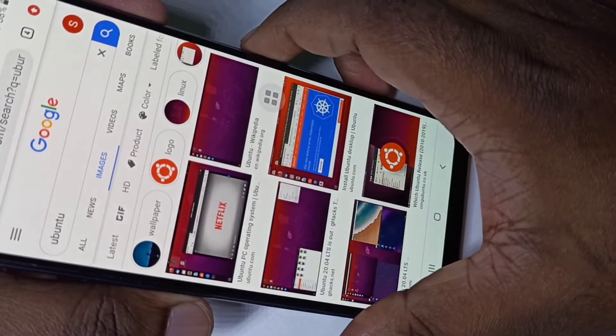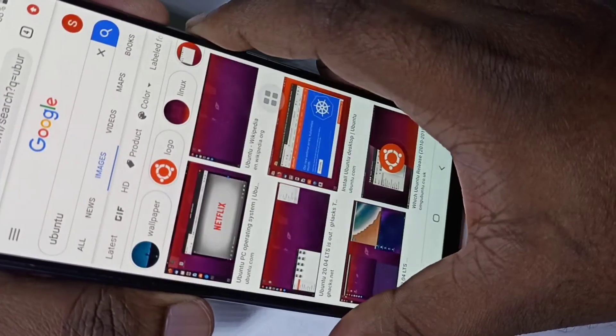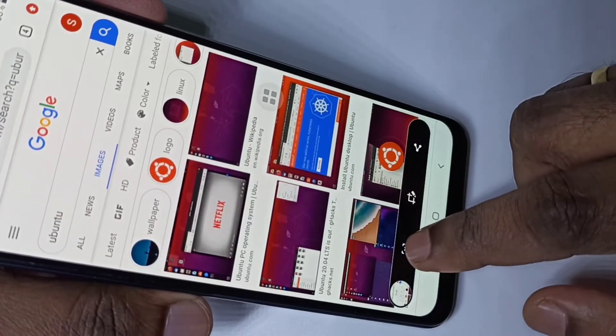Method one: press the volume down and power button together. The screenshot is captured, then tap on the long screenshot button.